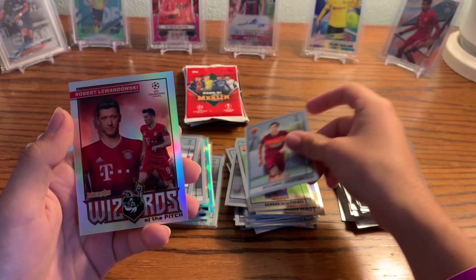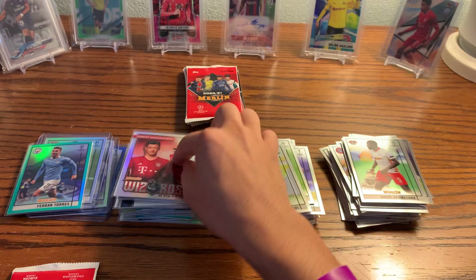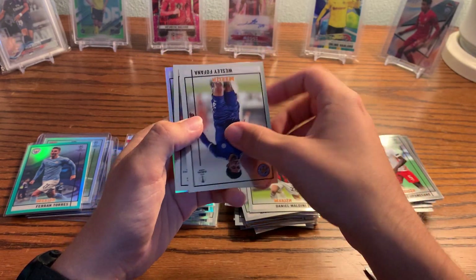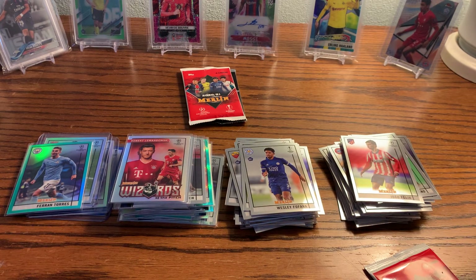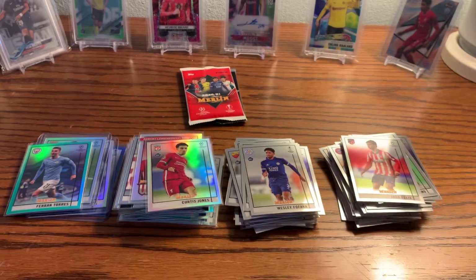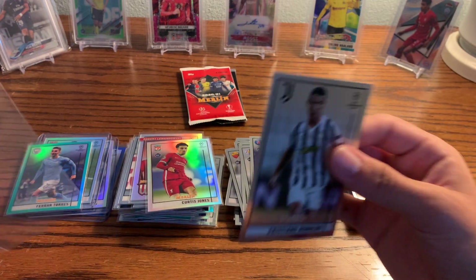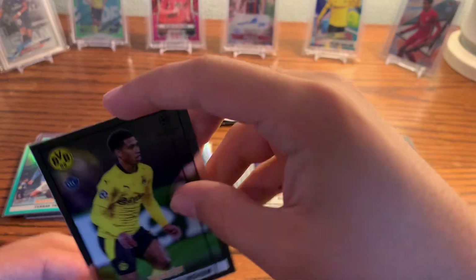De La Fuente, Upamacano, Califiori, and a Lewandowski Wizards of the Pitch — that's a nice one to get. Really nice looking cards — love the sticker look to all these cards. Maldini again. Fofana, Joao Felix, and a Curtis Jones Refractor. I'm pretty sure it's the same refractor I pulled in my first pack, so that's kind of unfortunate, but still a nice refractor to get. Jude Bellingham base card — nice one. Having Ruiz, Michael, Mitchell Backer, and a Ronaldo base card. We'll sleeve up Ronaldo and Jude Bellingham.